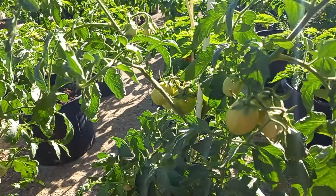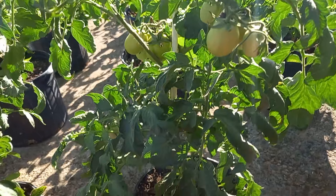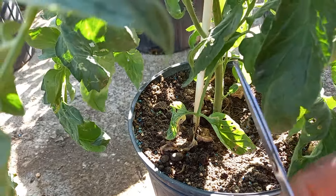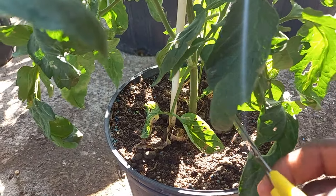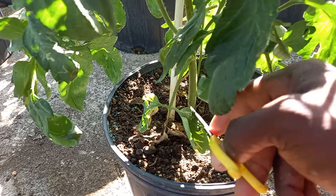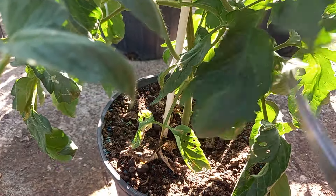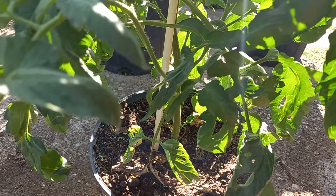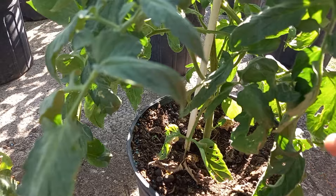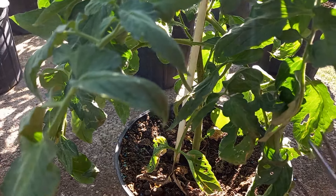As you guys can see, I have my tomatoes right here — they are looking very healthy and wonderful. Down below you can see the lower leaves are actually touching the soil, and that shouldn't be happening. I should have been snipping all of these off much earlier, but I'm going to do it now. I'll take you guys along while I prune these four plants growing in two-gallon containers.